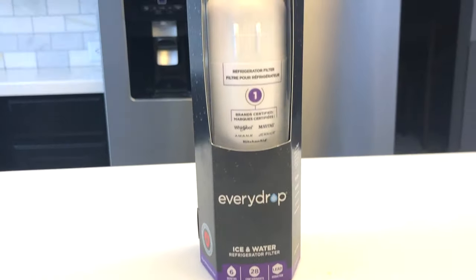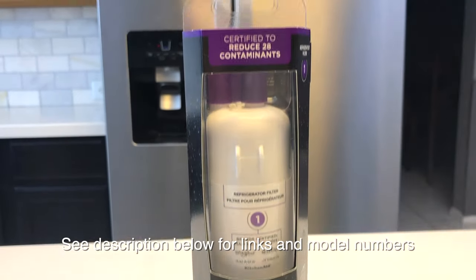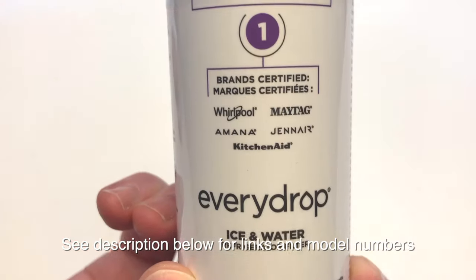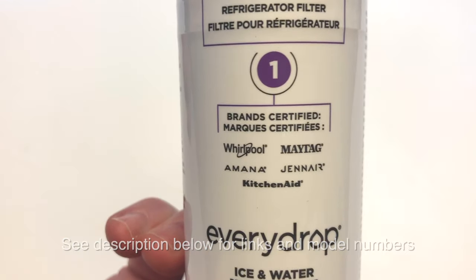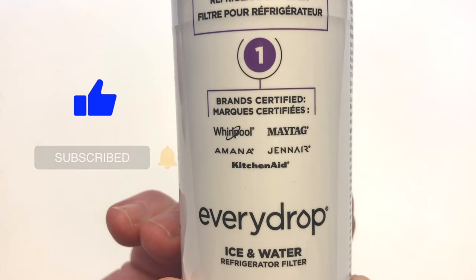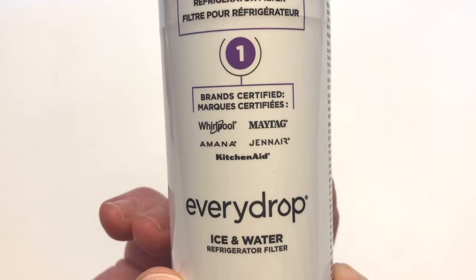What we're going to swap it out with is this — it's an EveryDrop ice and water refrigerator filter. This also works on Whirlpool, Maytag, and a few others, even KitchenAid. So this will work on several different refrigerators.